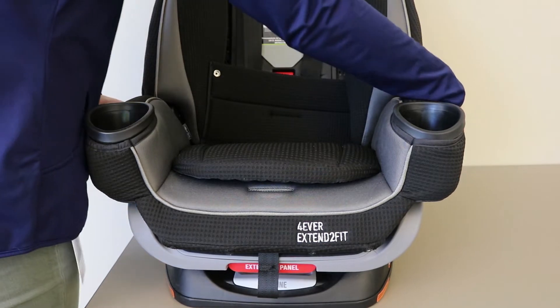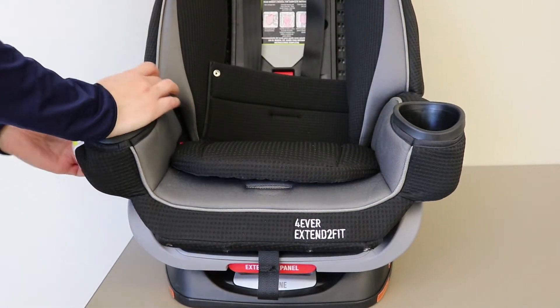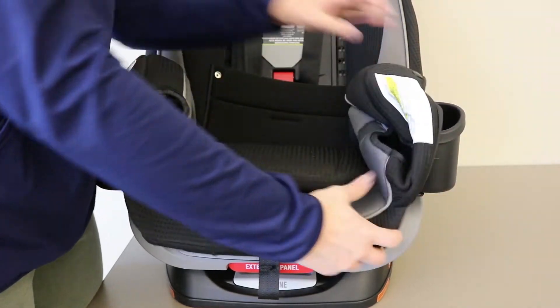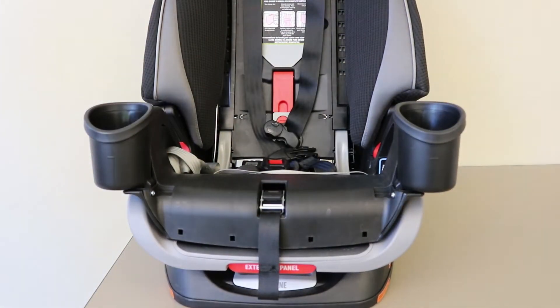Undo the snaps on either armrest, then remove the seat cover from around the armrest. You can now lift the seat pad away and it is ready to be cleaned.